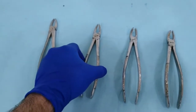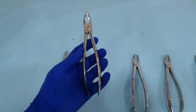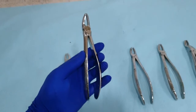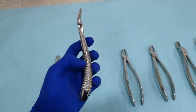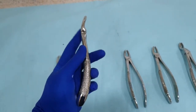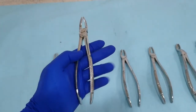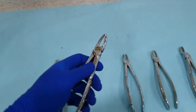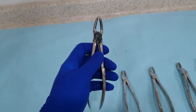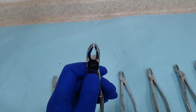The next extraction forceps, when viewed from the top, looks to be straight with the beaks, hinge, and handle all in one axis. But when viewed from the side, it has an S-shaped configuration. One of the curves of the S is within the handle, and the other is within the hinge and the beak. The curve within the handle will accommodate the lower lips and lower incisors to prevent trauma during the extraction, while the upper beaks allow insertion of the forceps along the long axis of the upper teeth. The hinge is also in a horizontal orientation, and the beaks are smooth and rounded from both sides.